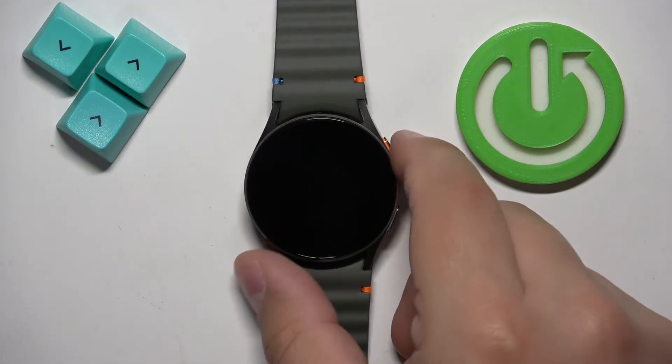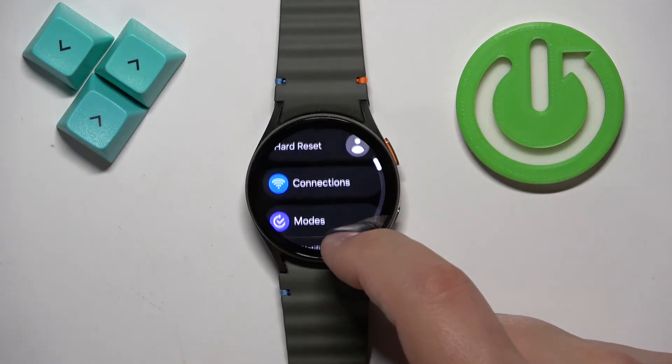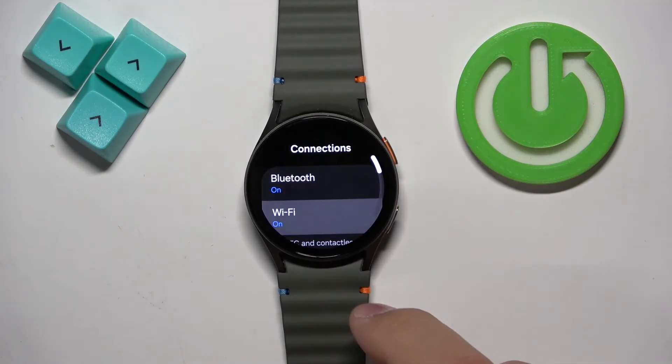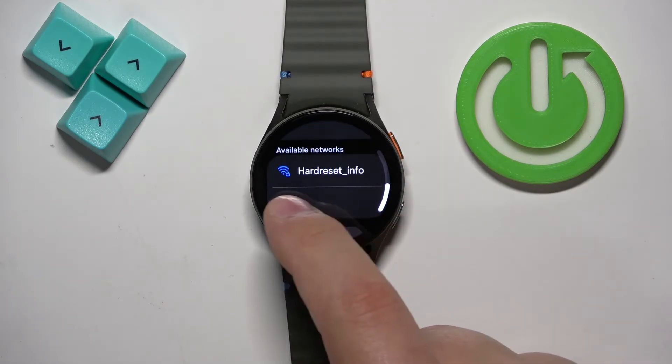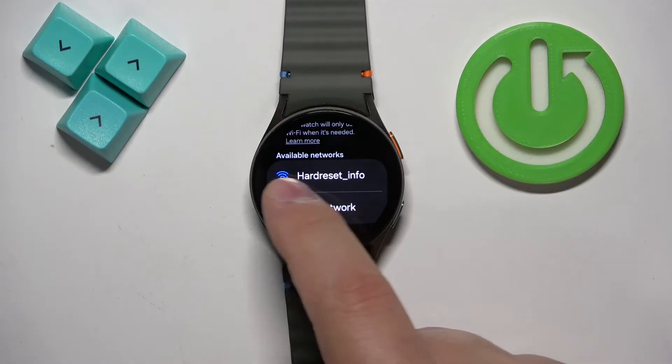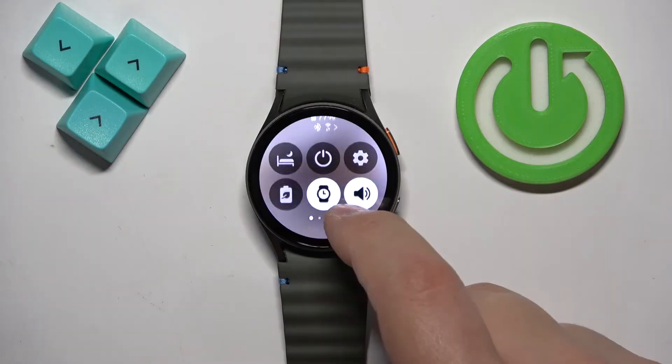To connect your watch to the internet you need to open the settings, go to connections, Wi-Fi, and here you can connect your watch to a Wi-Fi network by finding the network you want to connect to on the list of available networks, tapping on it, entering the password, and the watch will connect.